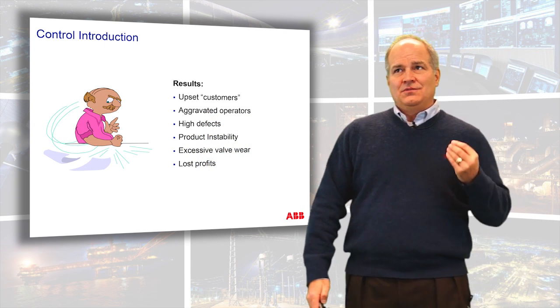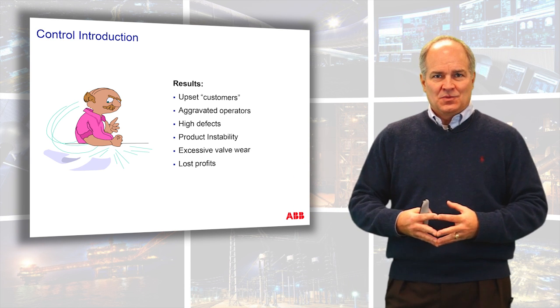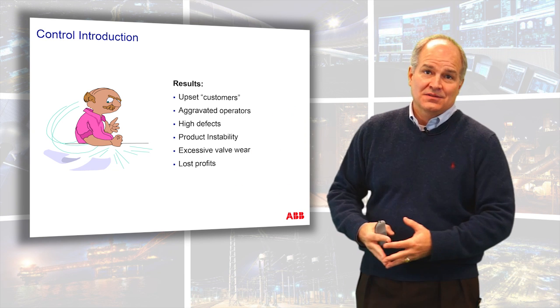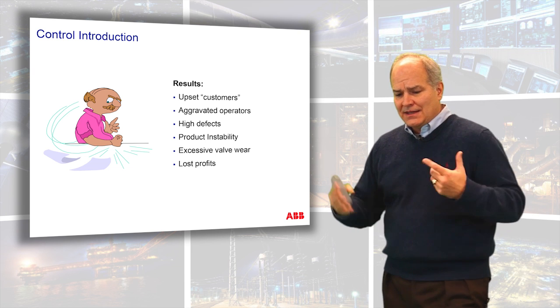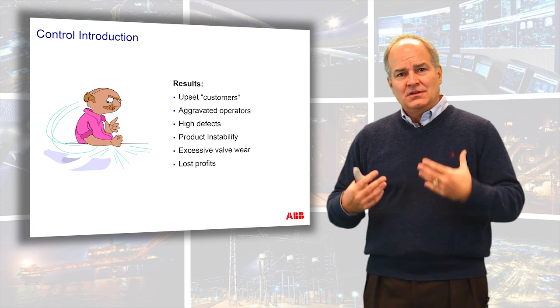Before we get into the nuts and bolts of control, why do we care if our automation system is working? What does that mean to you as an engineer and what does that mean to your customer or your customer's customer where the end product is going to end up? Just think about that for a second. What are the benefits of a well-tuned control loop?